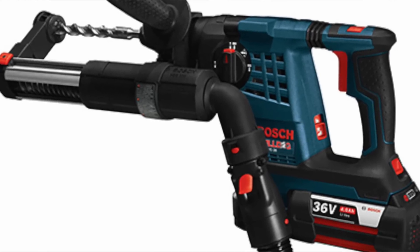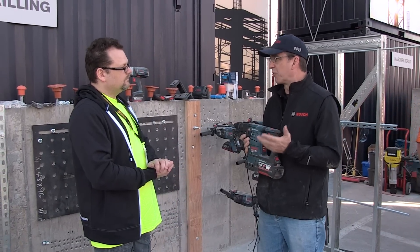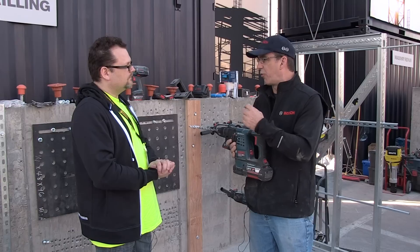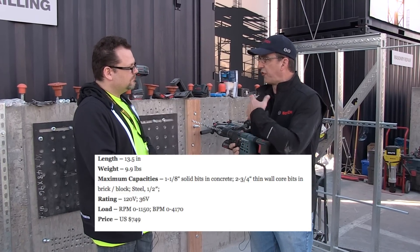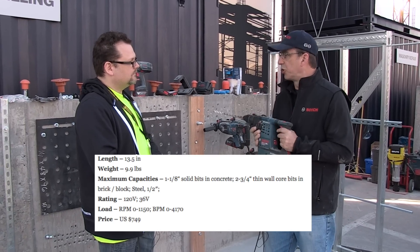The reason we're doing that is because the contractors we talked to want maximum performance and maximum run time all day long. They might be doing a half-inch hole one or two inches deep for most of the day, but then at the end of the day they might have to put a one-inch bit on the tool and go through 15 inches of concrete to run some pipe. So they need performance and they only want one tool to do it.